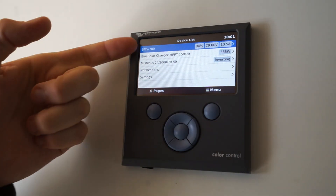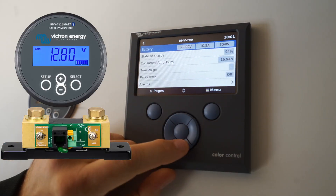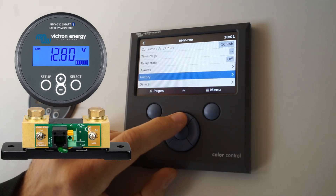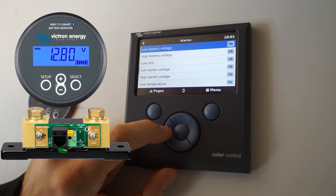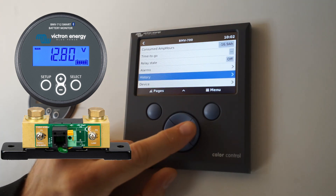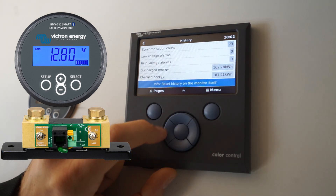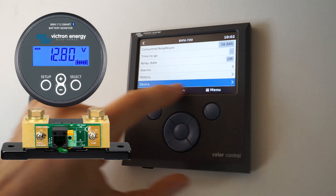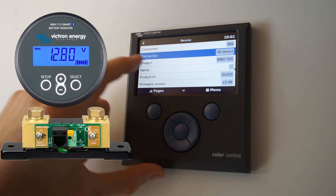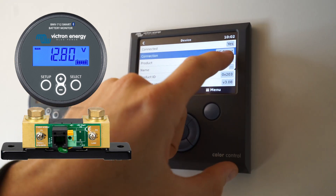Let's have a look at the different devices we've got plugged in. We've got the BMV 700 and if you click on that it can tell you all the current stats of the battery monitor. You can see what alarms it's got set on it, you can see a history of the device. All devices have this device menu which shows you basic details about how it's connected to the Color Controller — this particular one is done via VE Direct.